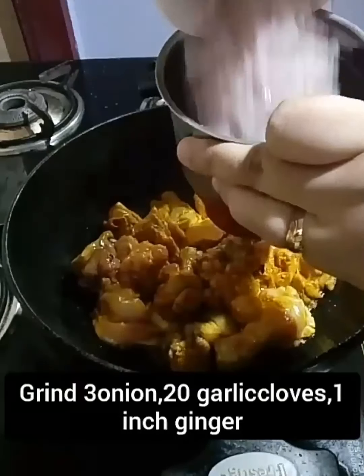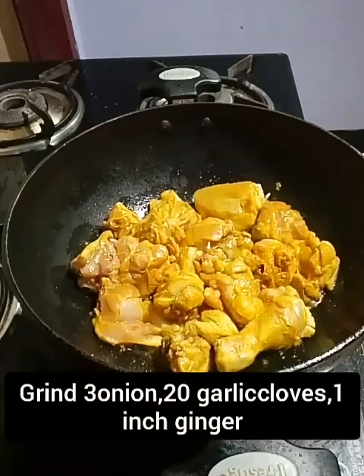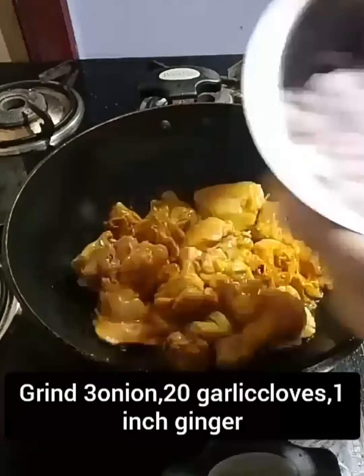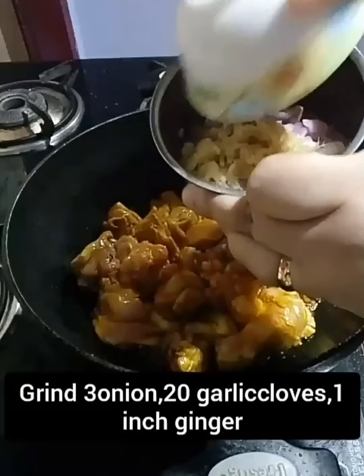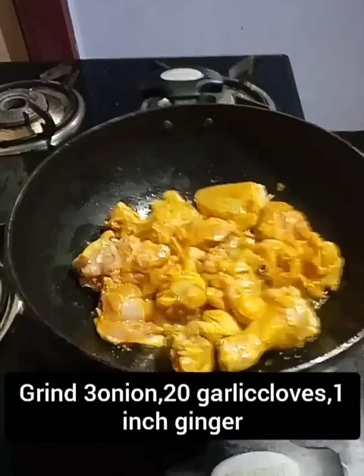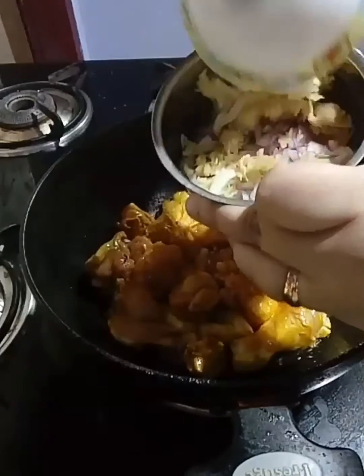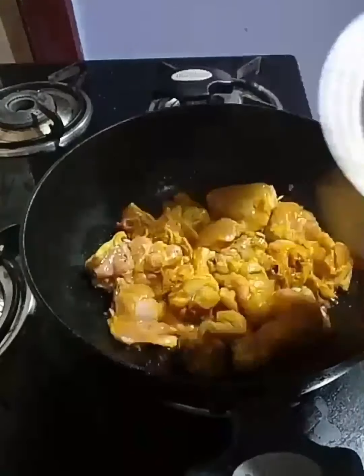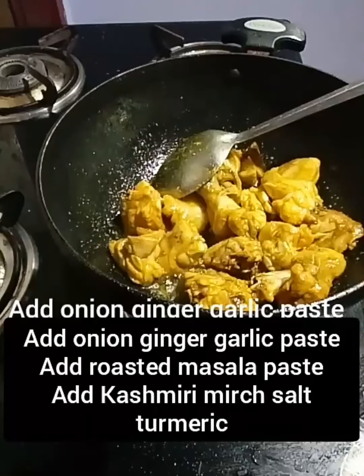Mix it together. I will grind the peas, add 2 eggs, add the egg mixture in, and grind the chicken. Now the chicken is fried.